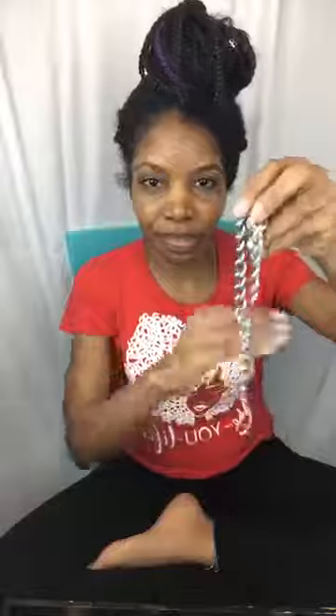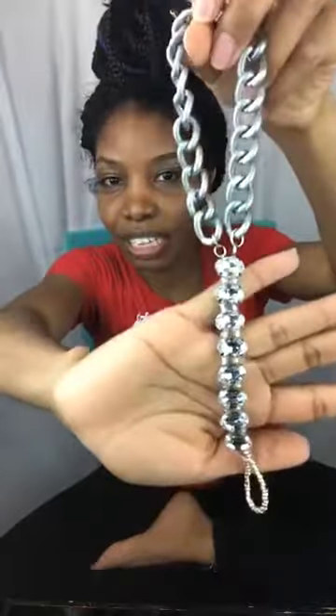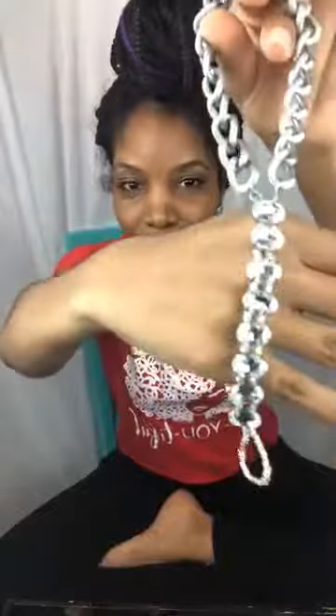I wanted to make them to sell, and nobody could tell me how to size them so that customers' sandals would actually fit. I ordered some from AliExpress to see how they size them — some are one size fits all. But if you're doing a statement sandal, I'm a size seven and a half in women's, and my sandal would not fit someone who wears a size nine or ten.